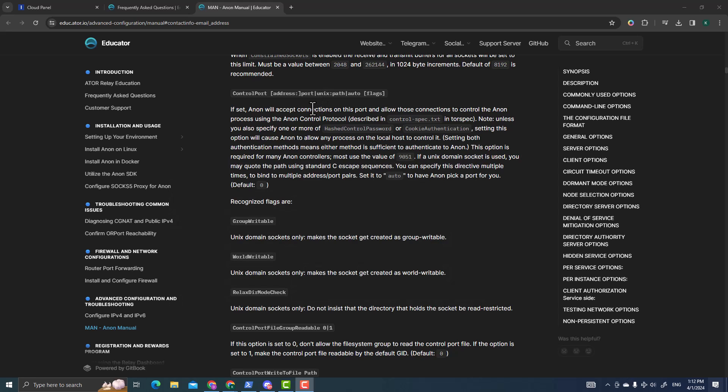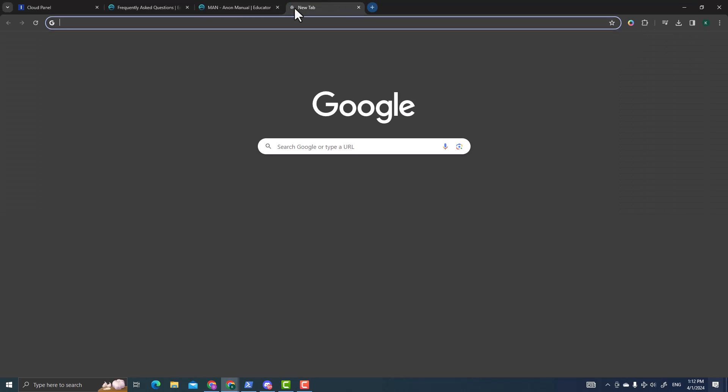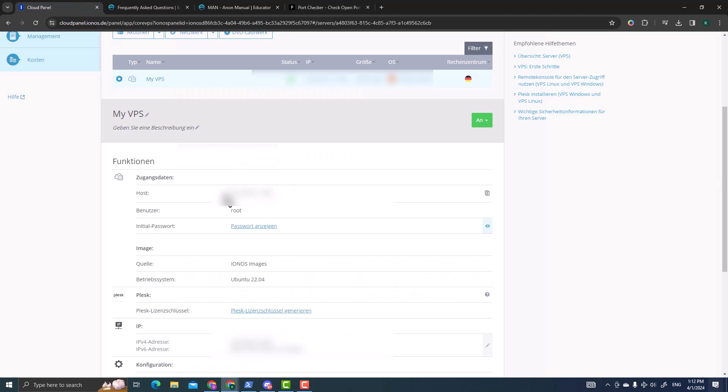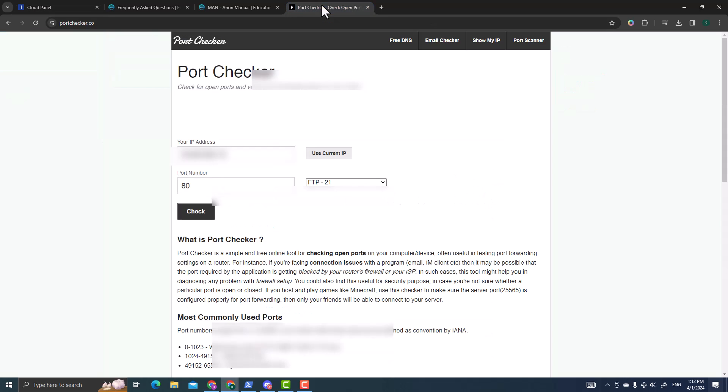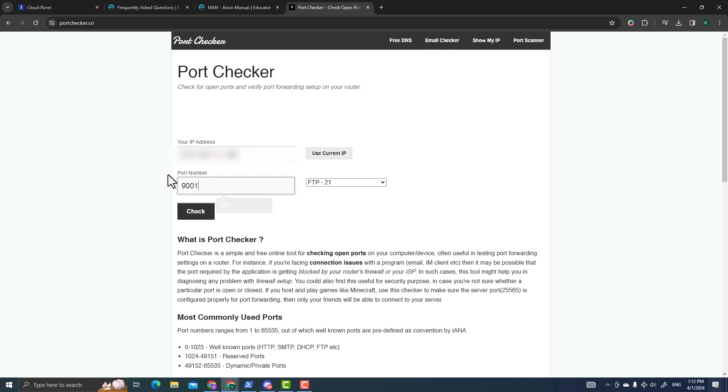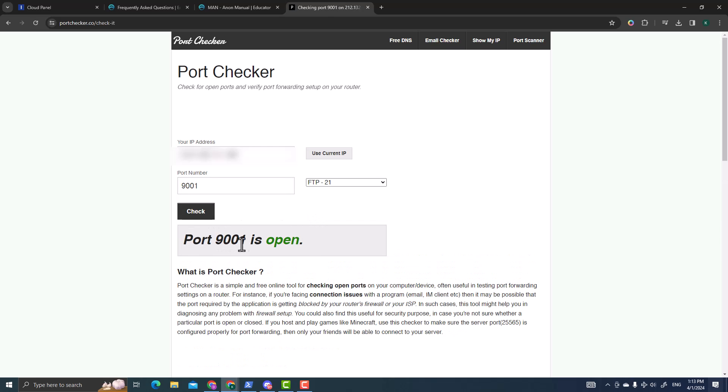One more tip: you can also verify your port is open using portchecker.co. Enter the IP address of your VPS server — not your local PC — and type in port 9001, then click Check Now. If everything is working, it will confirm that port 9001 is open, meaning your ATOR relay has full access and can communicate with the network.